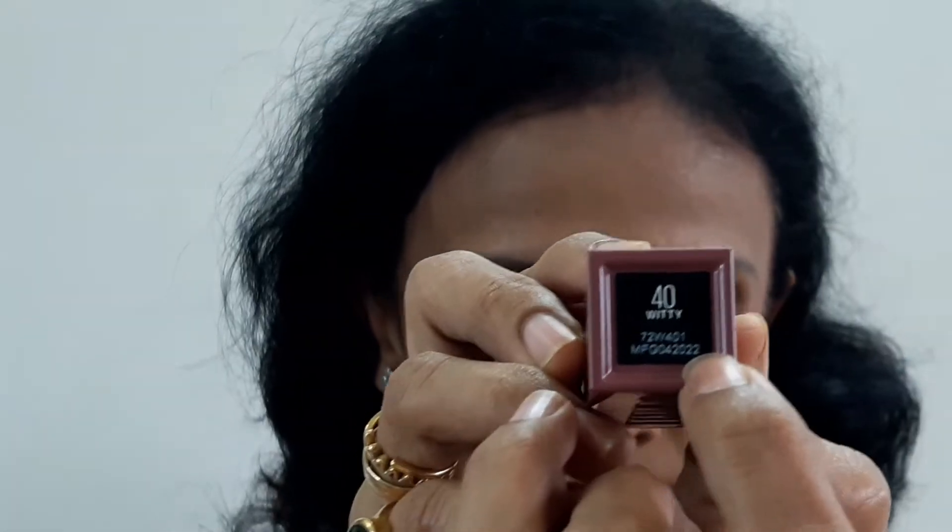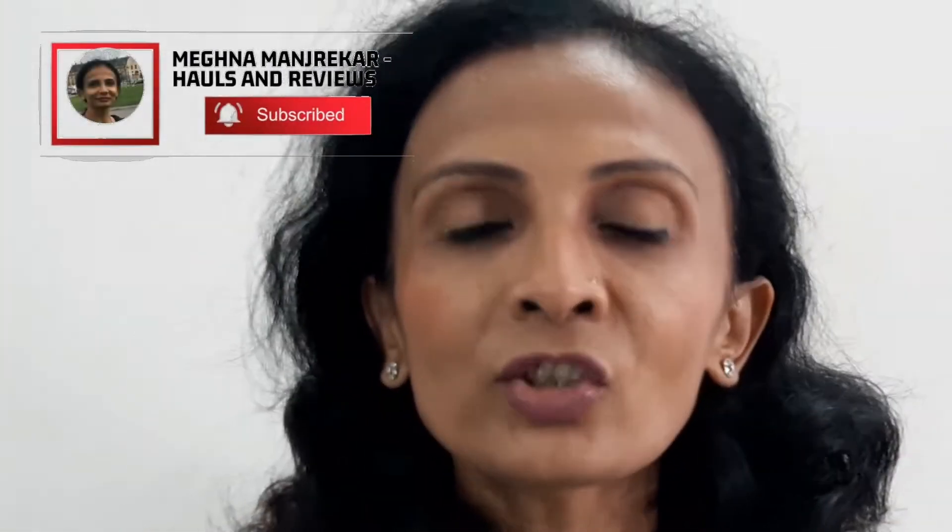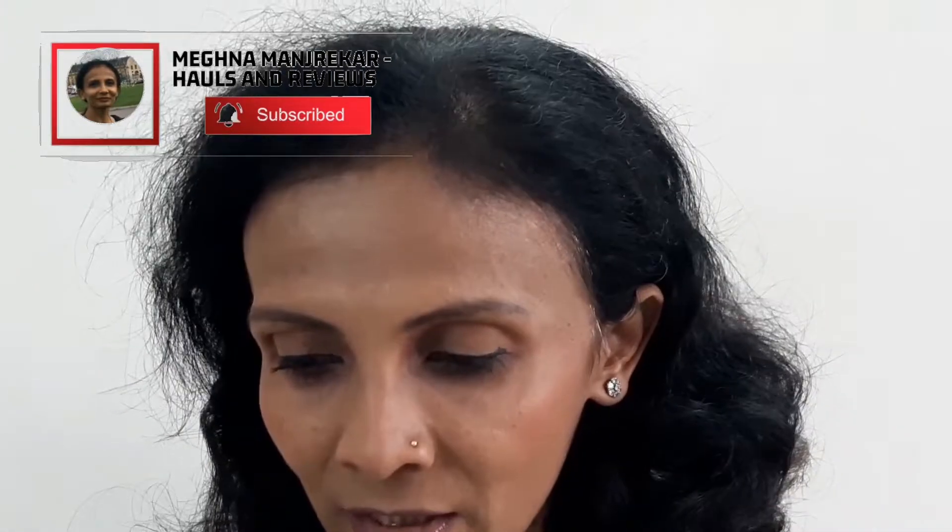Right now I'll tell you — the shade I have on my lips is 40 Witty. The manufacture date is given on the label itself; expiry is not given but manufacture is 0422 — I think it's a batch code. Each tube contains 4.2 ml, the MRP is 849 rupees, manufacturing is April 2022, and it is good to use till April 2025 as shown on the sticker — so 3 years of shelf life. This is manufactured in China, and this range is a vegan range. Shake well to activate the instant shine color lock formula.